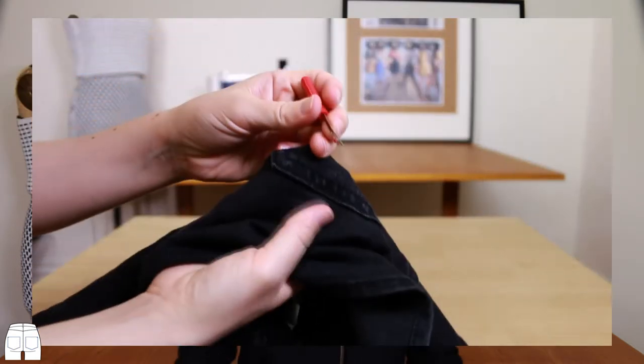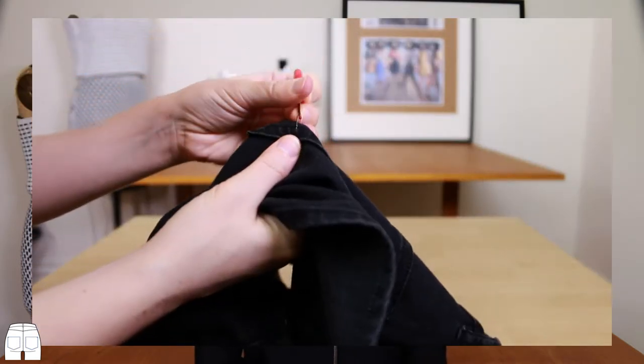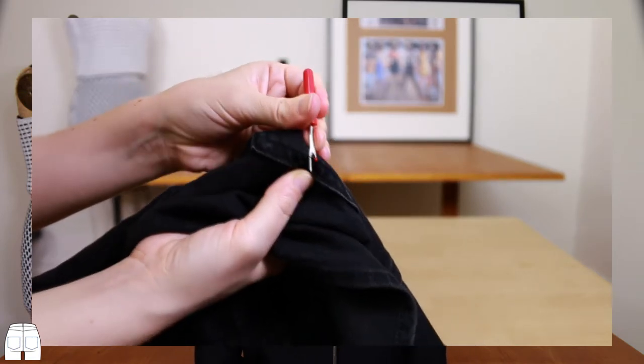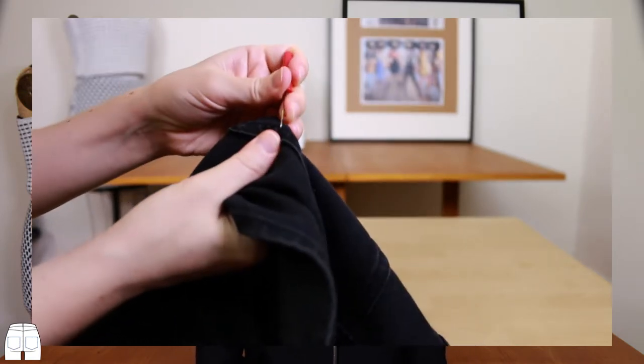This is the before and this is the after. First, remove the pockets with a seam ripper. Be careful not to cut through the fabric of the shorts or the pockets — make sure you're just cutting the thread. You don't want to end up with holes in your pants butt or pockets.